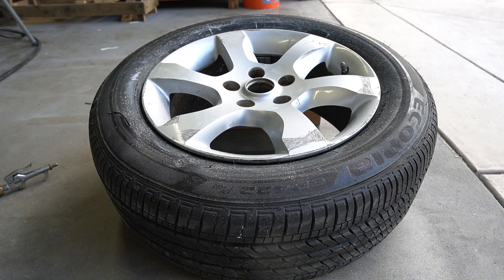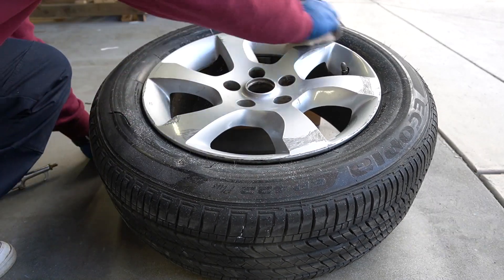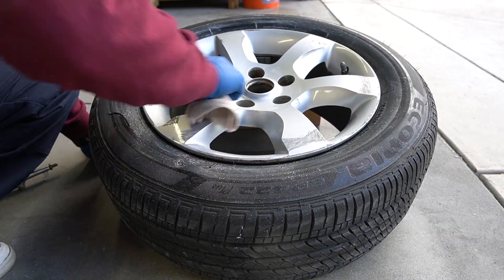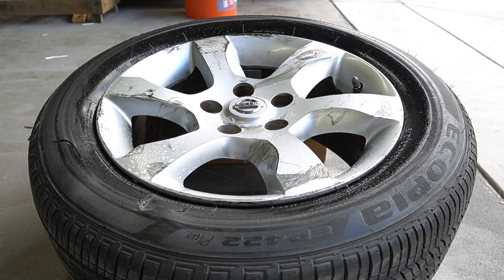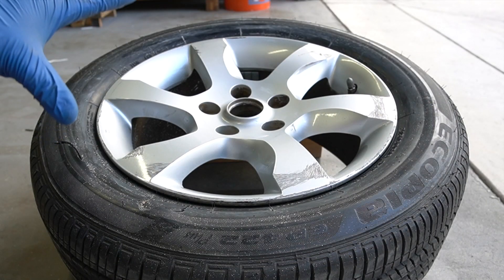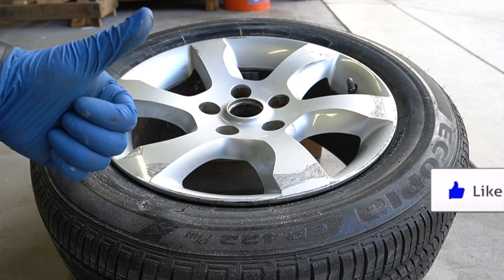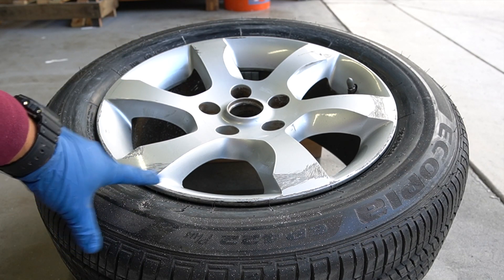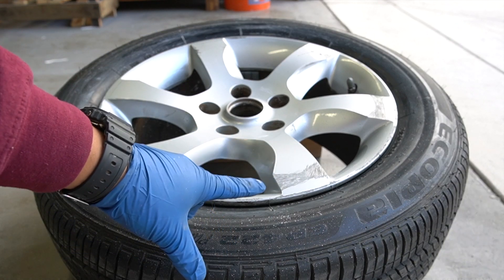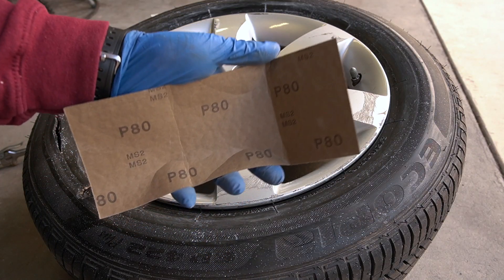After that second pass, we're going to give it a quick wipe down. Check it out — looks ten times better than before, but I'm still not done here. If the Scratch Doctor and the pad did it for you, then that's how you remove scratches from your rim. But I'm going to keep going — I've got way deeper scratches to take care of, so I'm going to sand those down with 80-grit sandpaper.